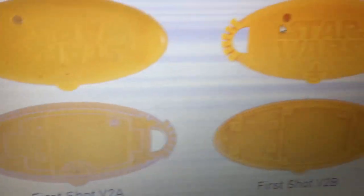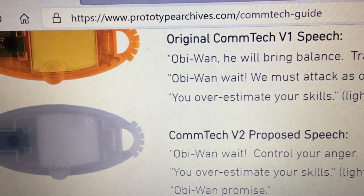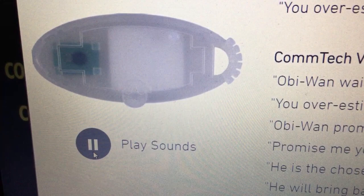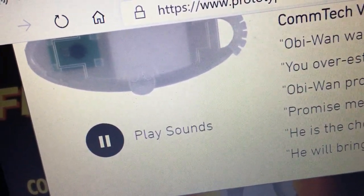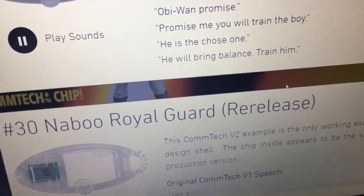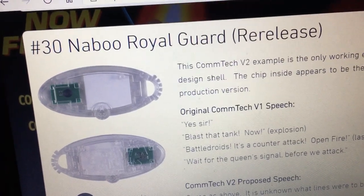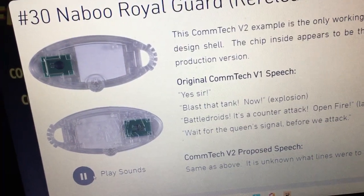Darth Maul made it onto the Power of the Jedi card as well. So you've got foam conceptual mock-ups showing all that sort of stuff — proposed Comtech. Really interesting. On this site you can actually play the sounds. Obi-Wan: 'Wait, control your anger. We must attack. Exploring the Force. You overestimate your skills.' And the Naboo Royal Guard: 'Wait for the Queen's signal before we attack. Yes sir! Blast that tank now!'